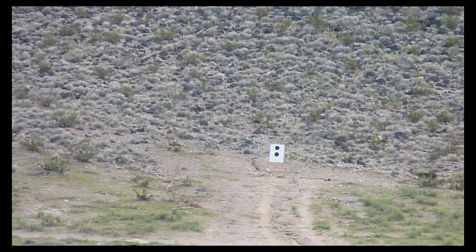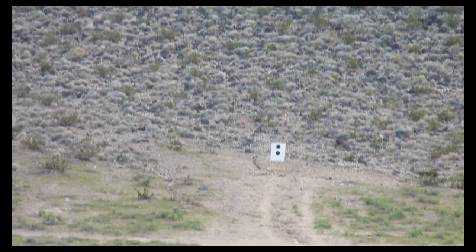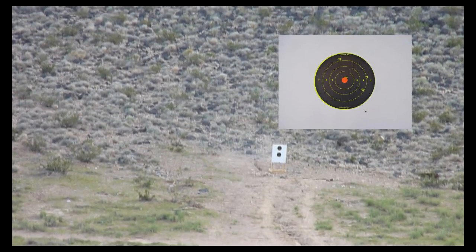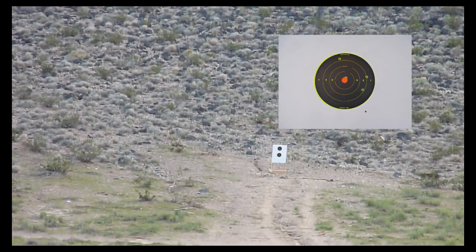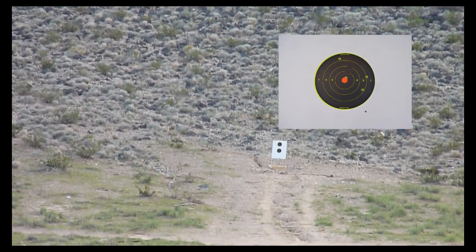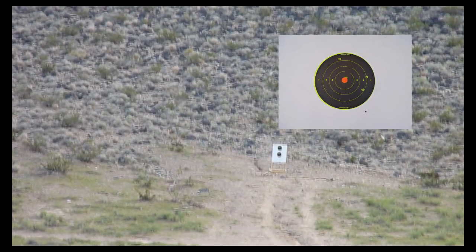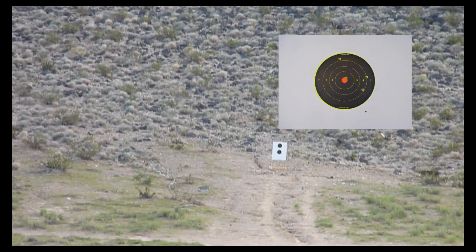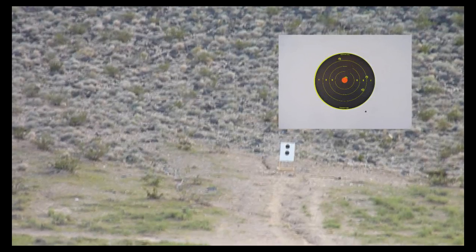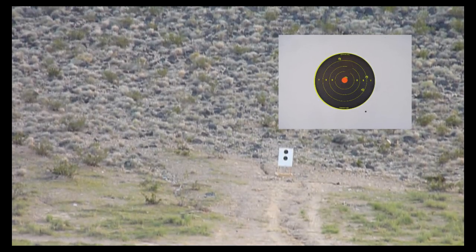At 300 yards you take the information from the ballistic data and adjust the scope from there. This is a 4-inch target. The shot actually landed right on the outer ring, so that's about 3 inches off at 300 yards, which is pretty decent considering it's a good distance.